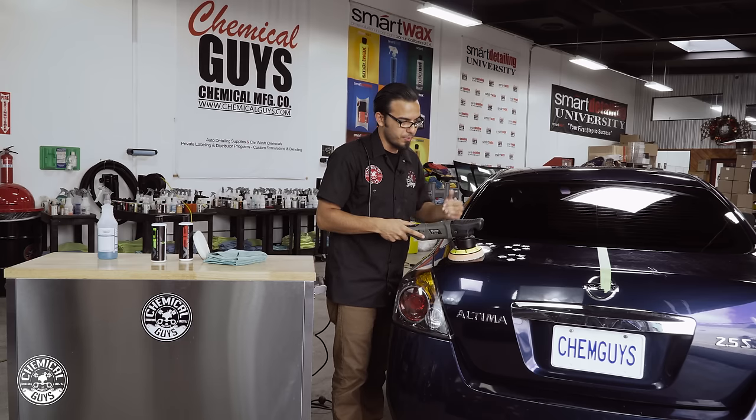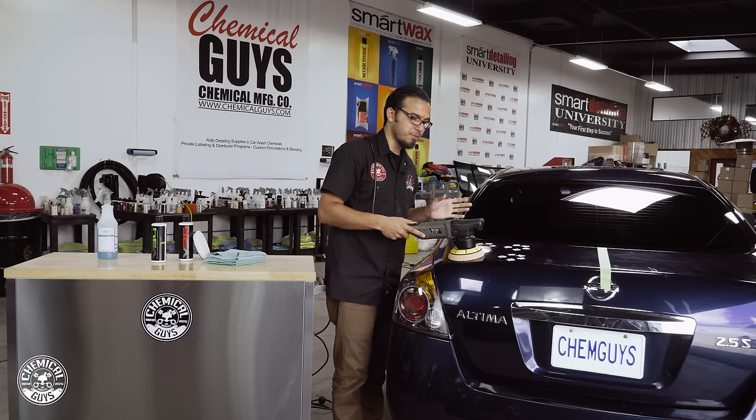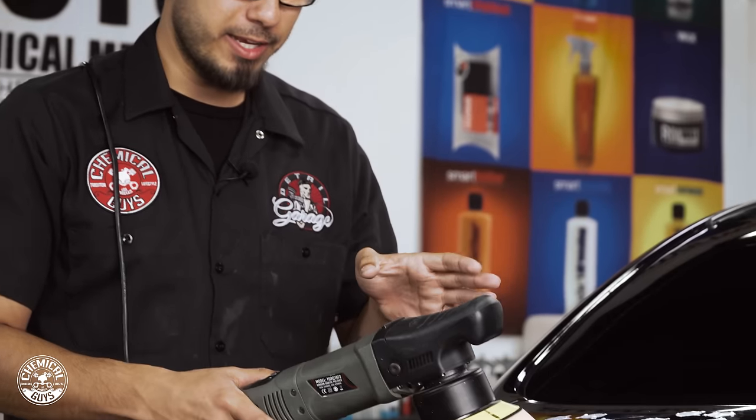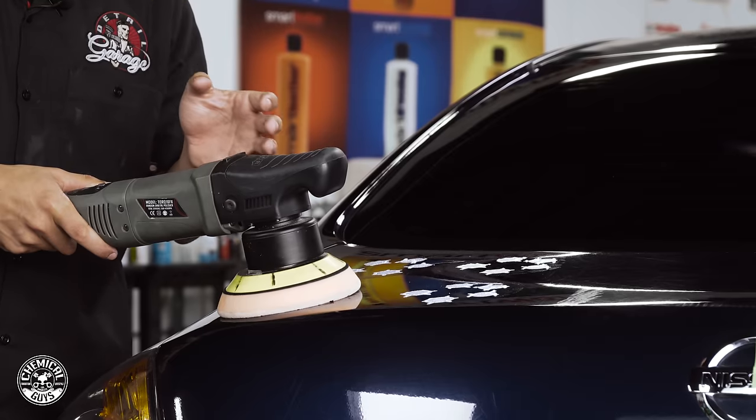On the lowest speed setting we're going to spread this out, then we're ready to start polishing. We'll go on the high speed setting all the way over this — probably one pass up then another pass backwards — that should be enough to let it break down. It's important to keep the pad perfectly flat so it's not digging in or creating any hologram or marring effect.